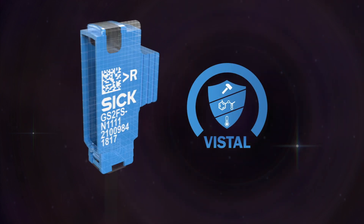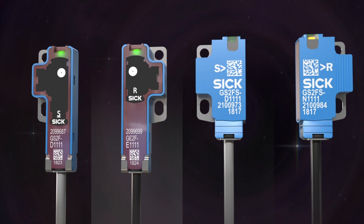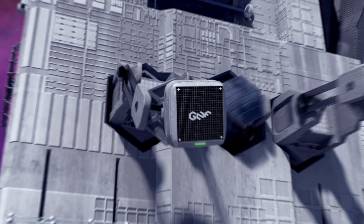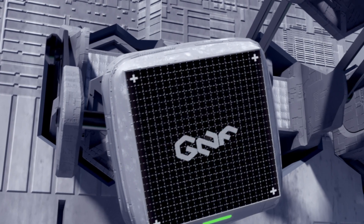Identification of the sender and receiver is easy, thanks to the cable color and housing design for greater assembly efficiency. The one-of-a-kind 8 mm proximity sensor has reliable pick-and-place solutions against reflective backgrounds.